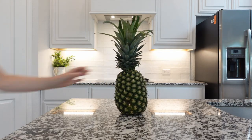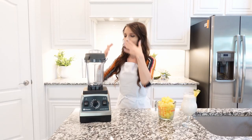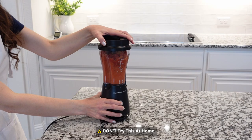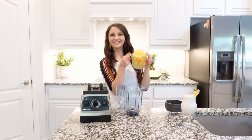Peel and cut pineapple into cubes, place on a tray, and freeze. For this ice cream we're going to need a very powerful blender like a Vitamix or a food processor. I highly recommend using a powerful blender because the cheap ones just smoke.